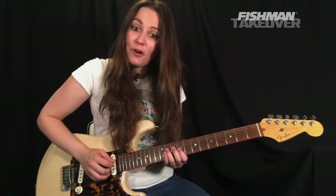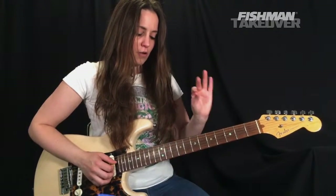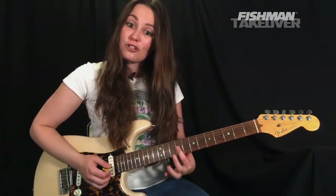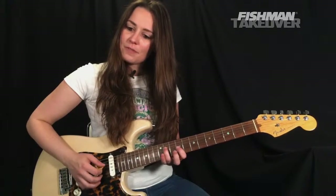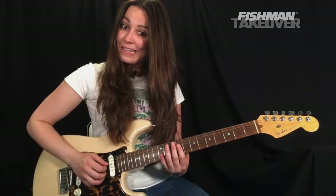We already know the first part of that pre-chorus — we see it in the verse. As a reminder: first finger, third finger — third finger on the 11th fret of the D string, that's our C-sharp; first finger ninth fret of the G string, that's an E. We're going to strike that three times, then back to that B and E dyad.